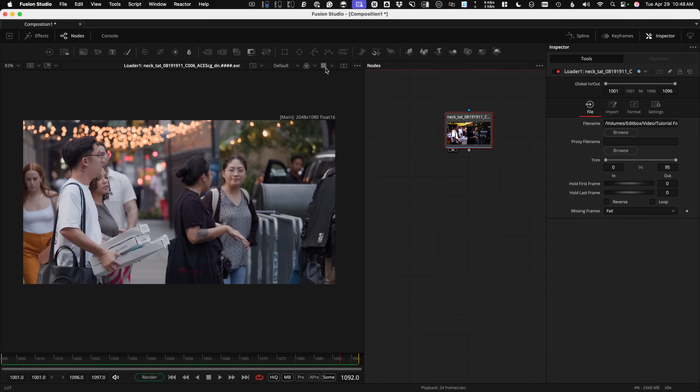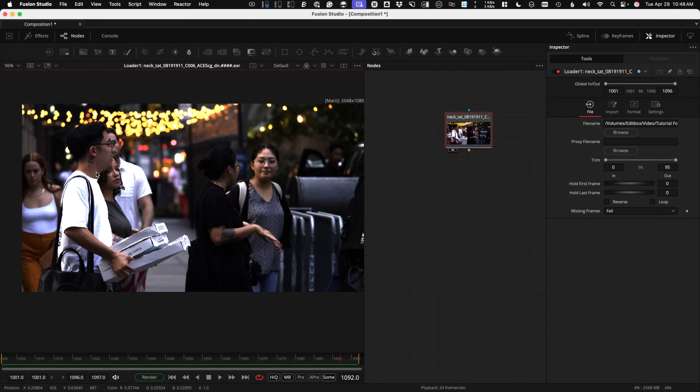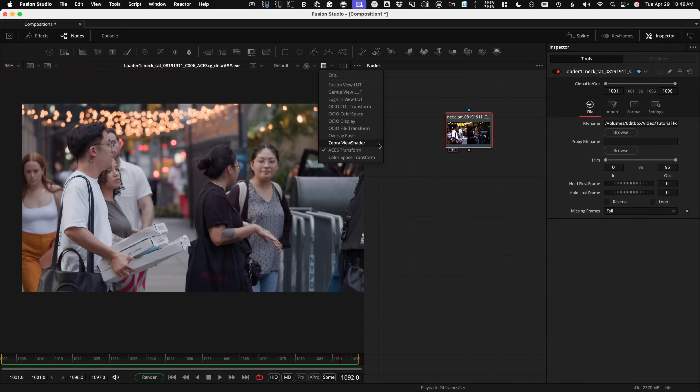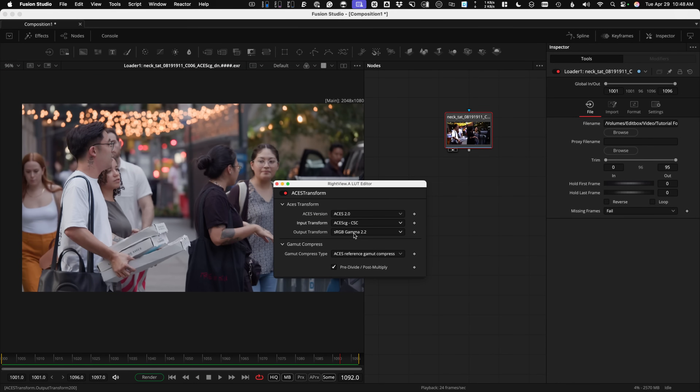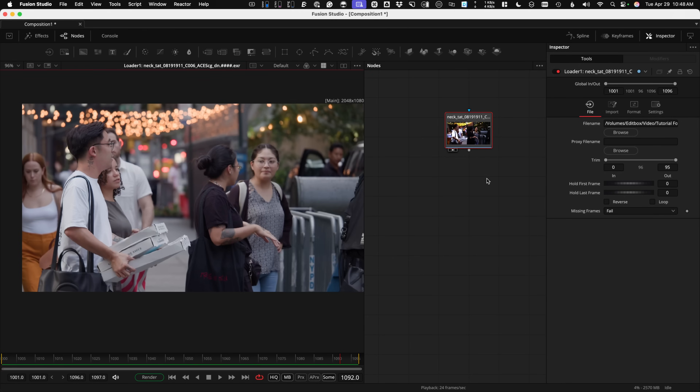This is ACES CG footage, so it's linear, which means it's probably looking dark. One thing you may want to do is turn on your View LUT so it looks more normal to your eye. If you hold down that button, it opens up the Gain Viewer. Go down to ACES Transform — that's the one I'm using — and under Edit, choose the input set to ACES CG, and your output can be whatever your computer monitor is, so you can see everything like normal. You probably don't want Gamma compression showing for ACES 2.0.